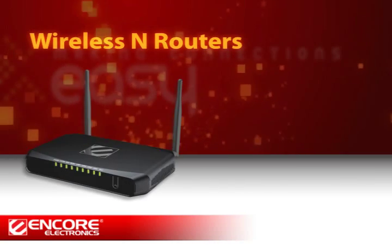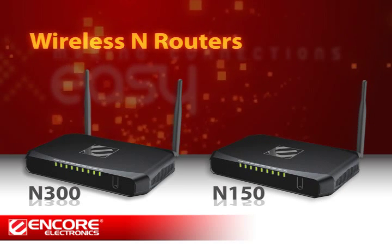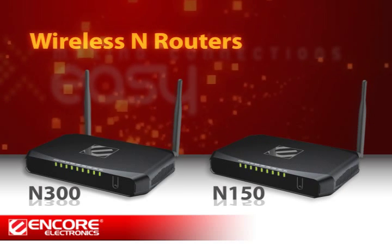In this video, we are going to show you the simple steps to install an Encore Wireless Router and how to set up a secured wireless network.